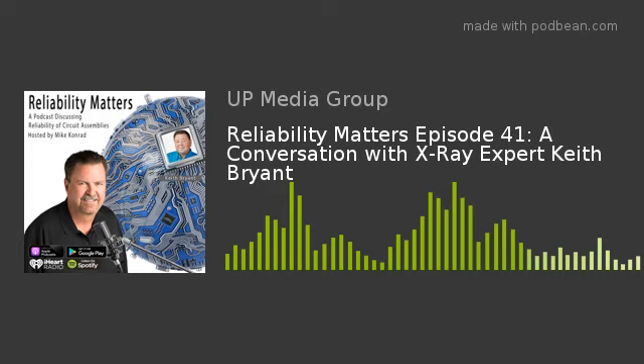That's my guest, x-ray expert Keith Bryant, next on Reliability Matters.